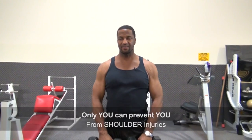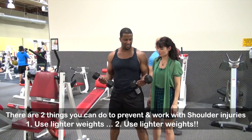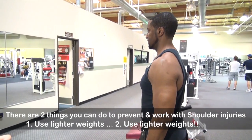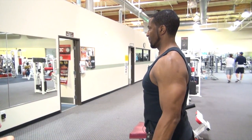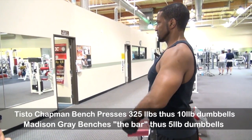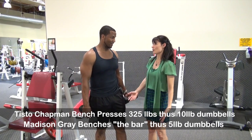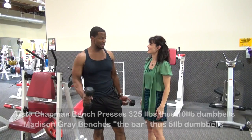There are a couple of things you can do: A, prevent it, and B, make it better when it is — and that is to take very light weight. I'm a fairly big guy, I probably bench press about 325 pounds. These are 10-pound dumbbells. I would say probably stay around the 5-pound range. I bench press 325 and she bench presses 40 — see the difference, a big, big difference.